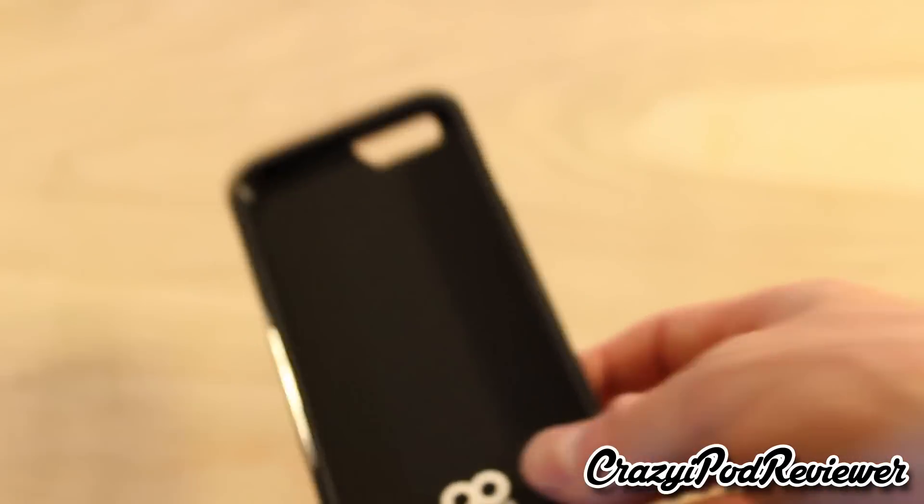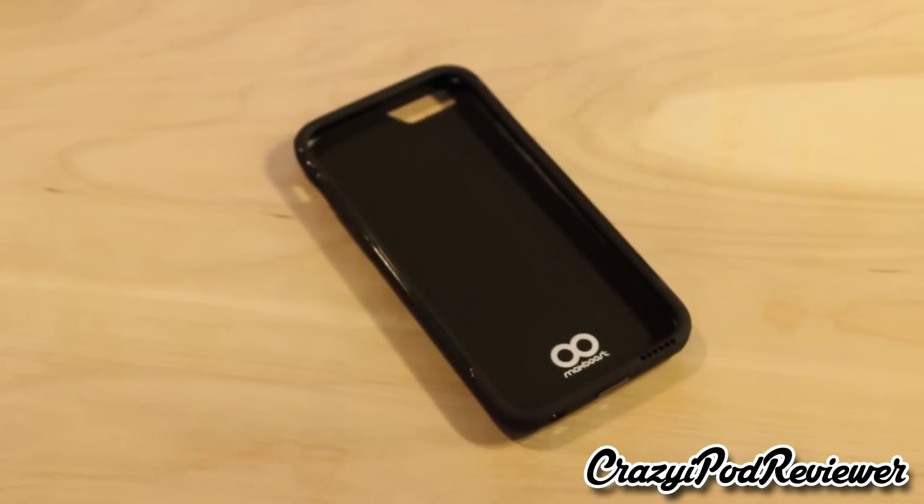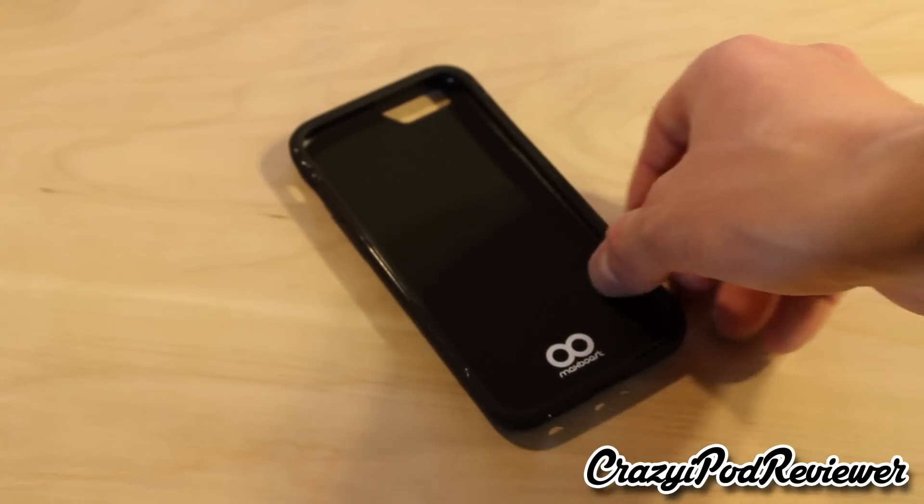One really important thing I know with cases I use on a daily basis is I always like having cases that are easy to take on and off, and this case would definitely follow that.